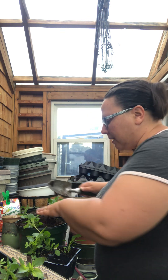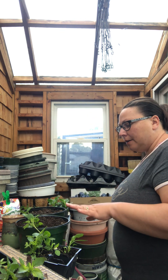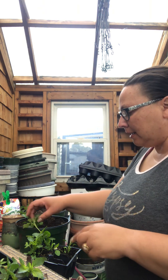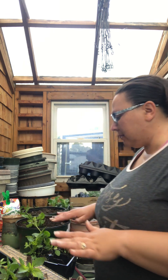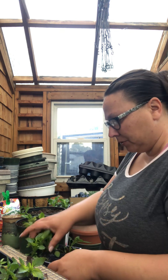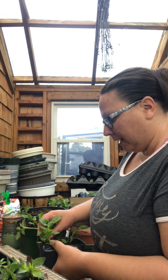I'm thinking about doing four or five plants in each pot. I measured the pans and the hanging baskets — they're both eight inches across — so I think five per pot should work.